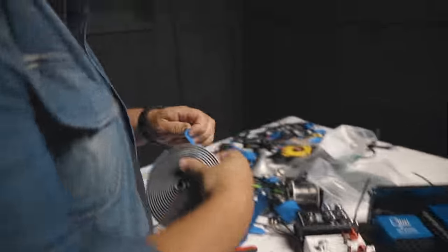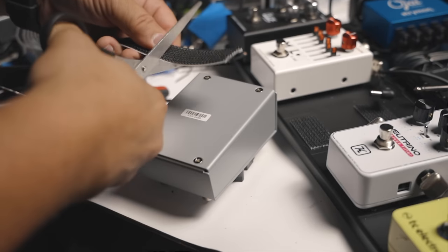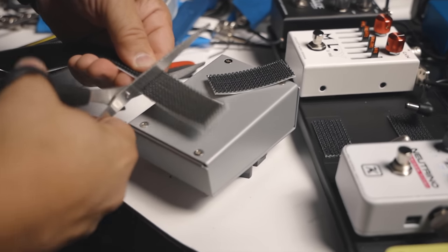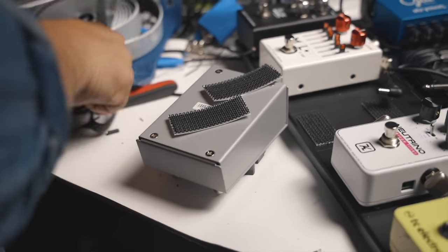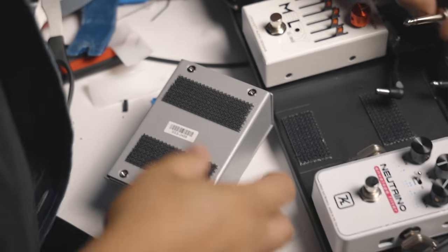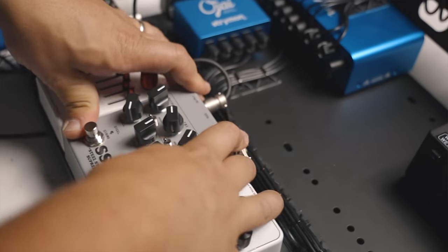To fasten all the pedals to the pedal board, we're using our signature Power Grip pedal adhesive, giving the best possible locking capabilities. Once you give it a chance to cure — we recommend about 10 to 12 hours on each surface, both the pedal and the pedal board — you won't have any risk of pedals coming apart or issues with humidity. This is the absolute best, highest quality adhesive you can use, and you can pick it up on therigdr.com or from Sweetwater.